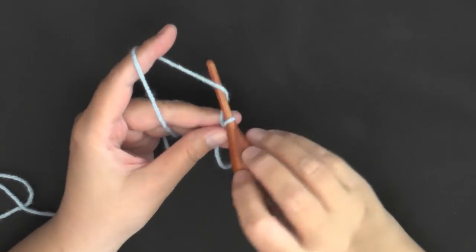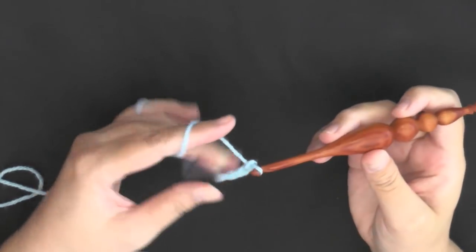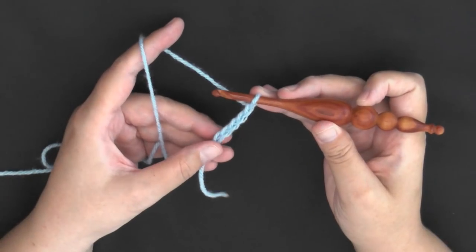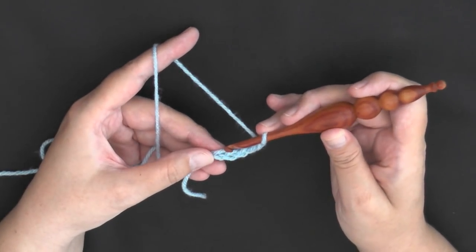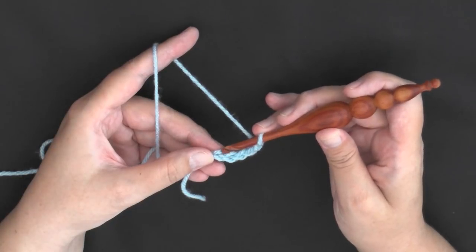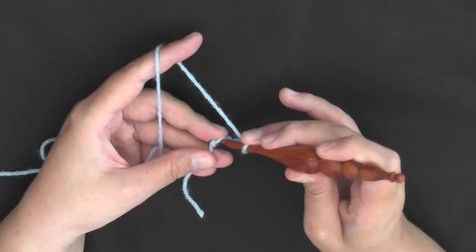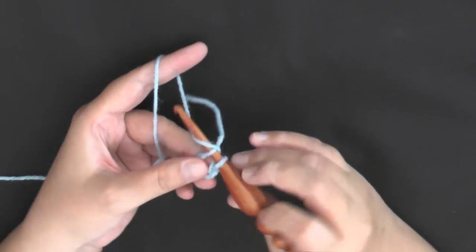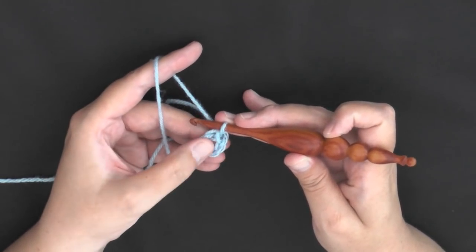To begin this granny square, you want to chain 5 — chain 4 and 5 — and then you want to slip stitch into this beginning chain, the first chain that you did. I'm going underneath both yarns; there are 3, and I'm going to go under 2 of them, leaving only 1 at the bottom, and I'm going to slip stitch, holding this ring so I don't lose it.